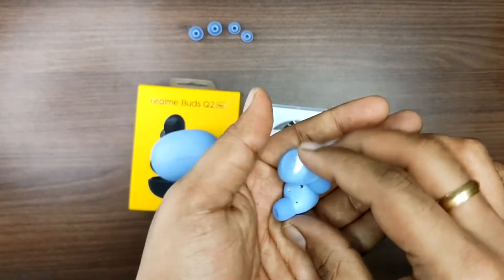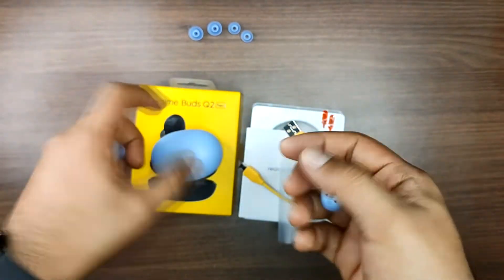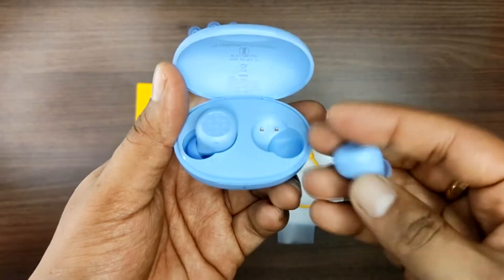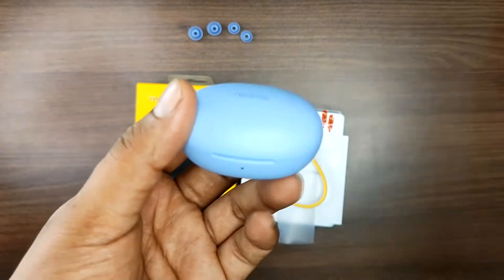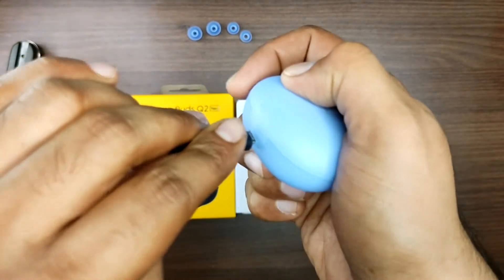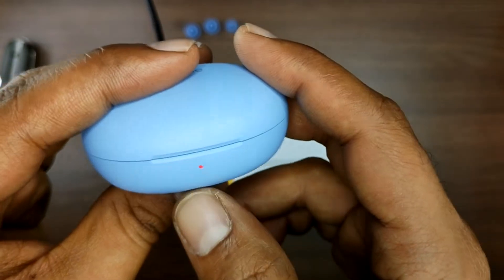Each earbud is very lightweight at just 4.1 grams. Testing the fit — during walking they stay in place, but during running they feel a bit loose. There is a single LED indicator on the case showing low charge and full charge status.